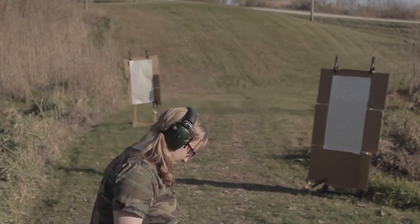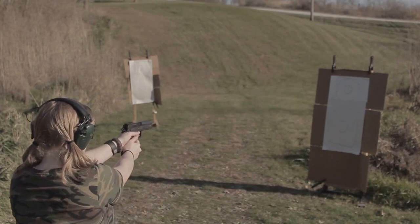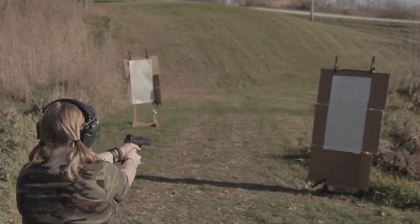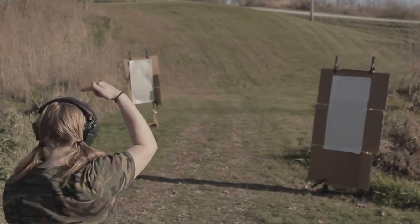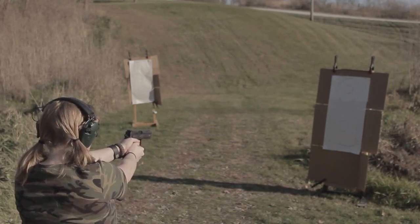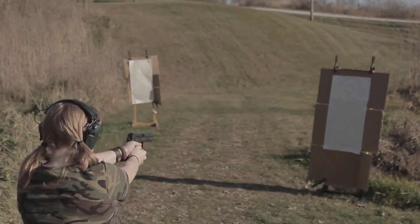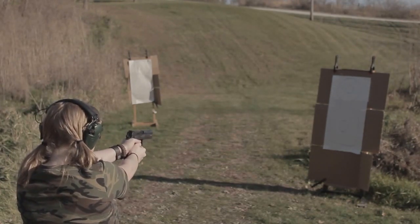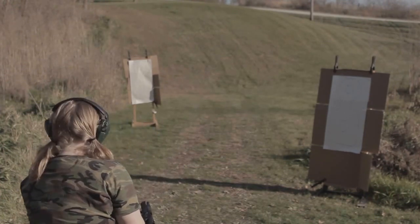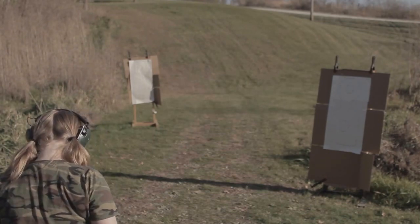The CZ P09 Duty — loaded, notch, right. The empty casing recoiled back and hit someone in the head. We got hit in the head with the empty casing multiple times. Be careful — that's too much. You got hit.